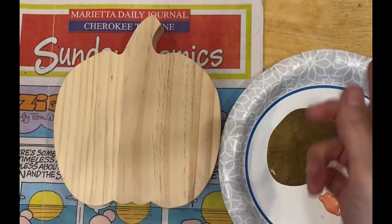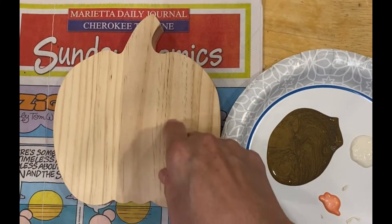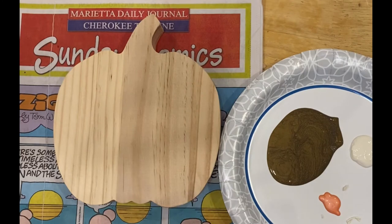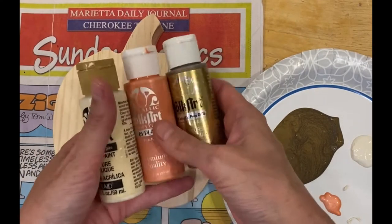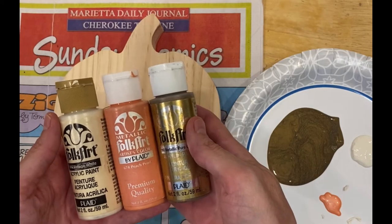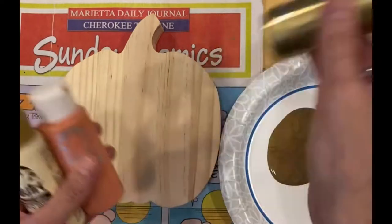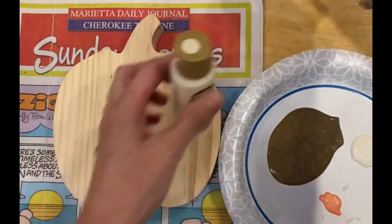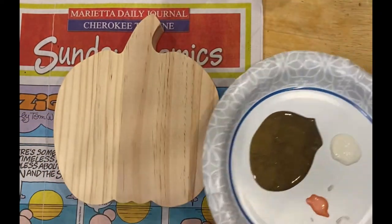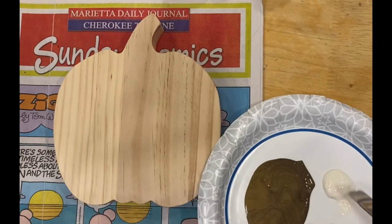I'm getting ready to prep this for my trip, and I decided I was going to paint it because I think the tempered glass I'm using is slightly translucent. I've got these old acrylic paints — they're sort of the craft variety of paint, and they're really old, so I'm not sure how this will go. This one is nice and thick, but that one was really runny. Anyway, here we go.